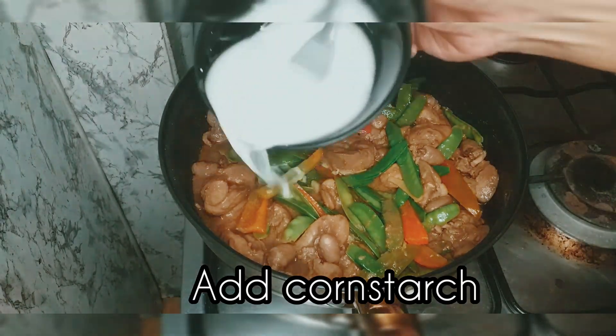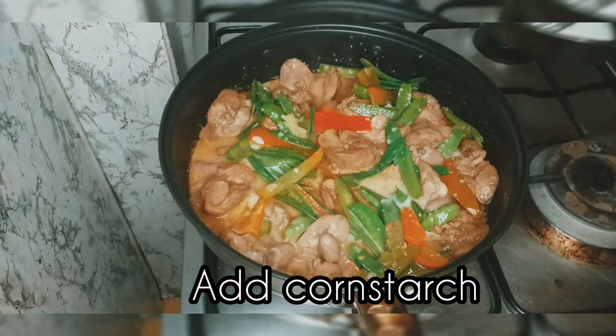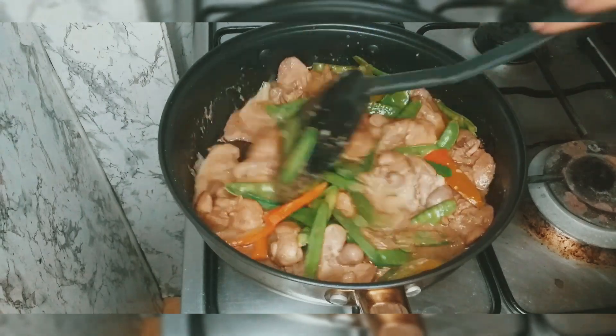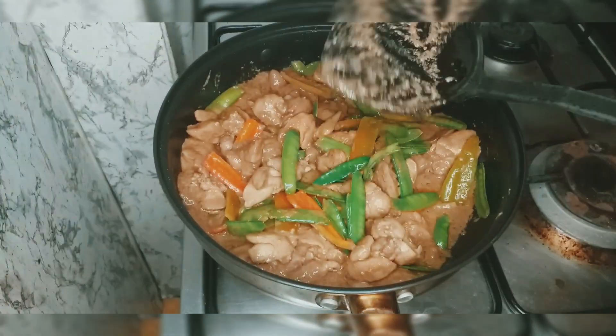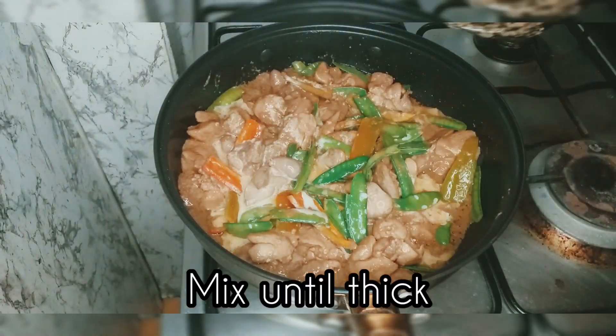Then lastly, we will add our cornstarch. Yung cornstarch po is pampalapot — it's used as a thickener. Lulutuin lang po natin ito hanggang sa lumapot, and then tapos na po siya. (Cook until thickened, and then it's done.)